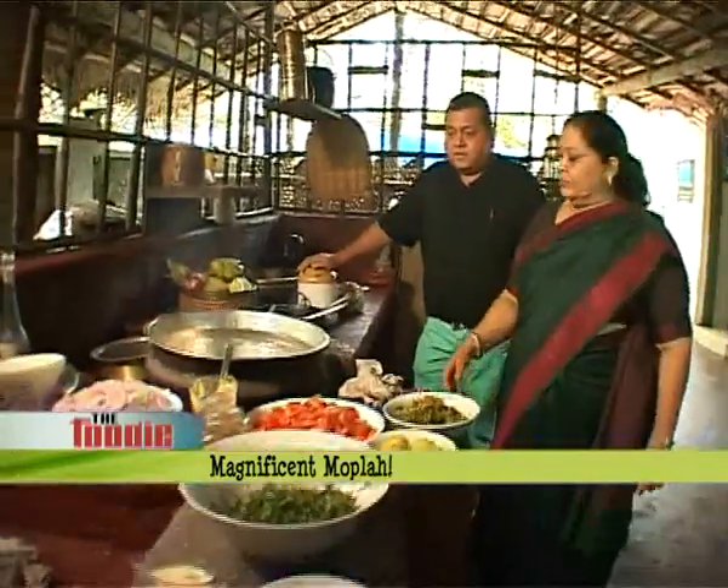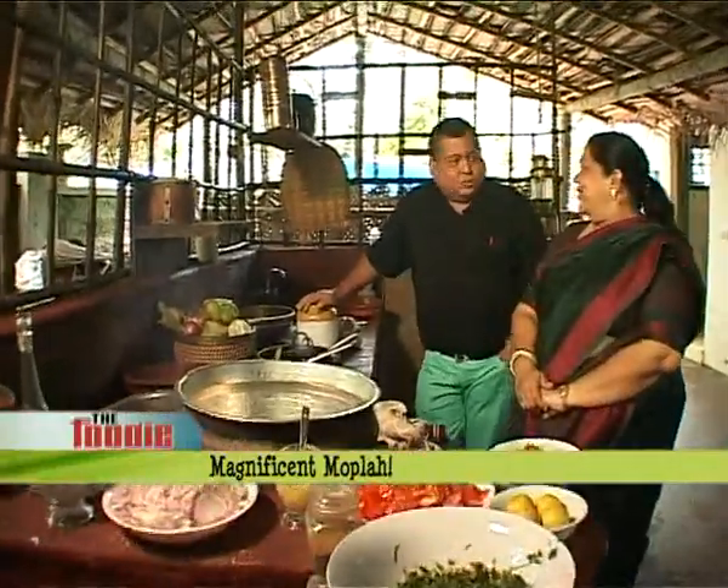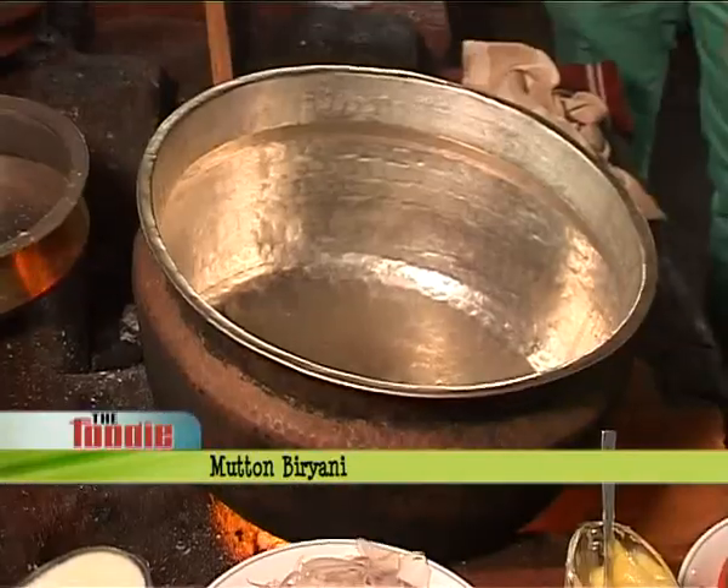First of all, Amida, I think your kitchen is spectacular. Do you cook like this regularly? Yes, we have the firewood kitchen always. And when I make biryani, I have to make it on the firewood. So it's a nice big pot of biryani that is going to be cooking now.